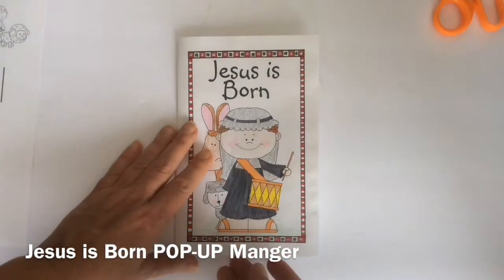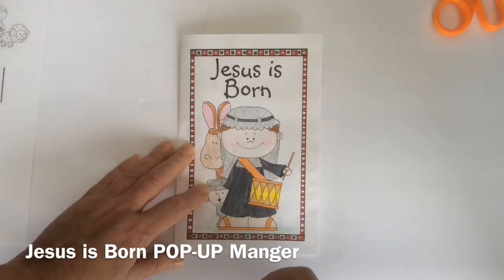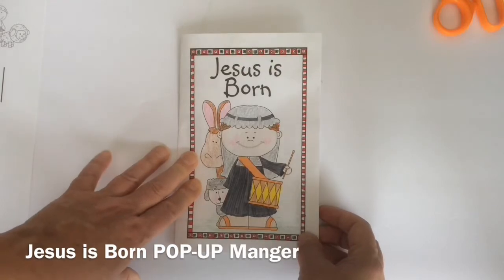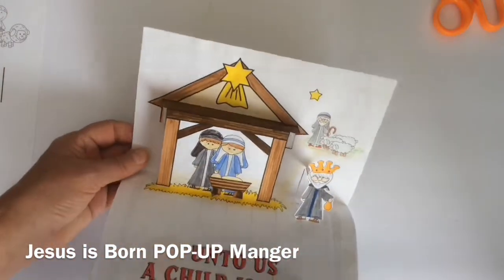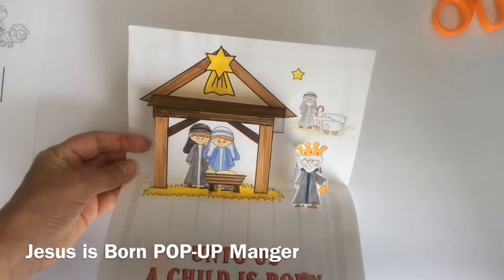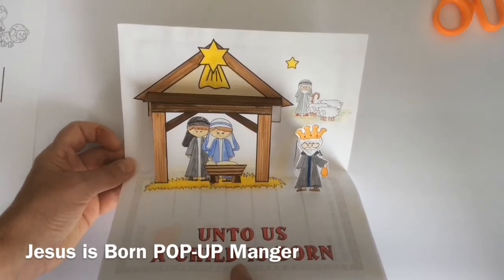I have for you today one of the options. I give you in the file three different options for covers, six different options for the inside, and then another two options for one of the pop-ups. The cover I chose today for Jesus is Born is the Little Drummer Boy, and there's a writing activity on the back. When you pop it open you have the pop-up manger. Stay tuned and I'll show you how to create Jesus is Born the pop-up manger.